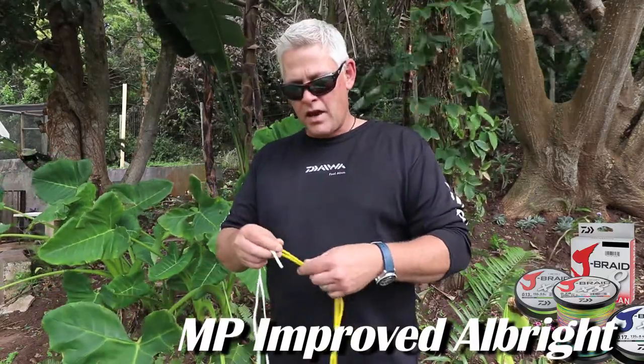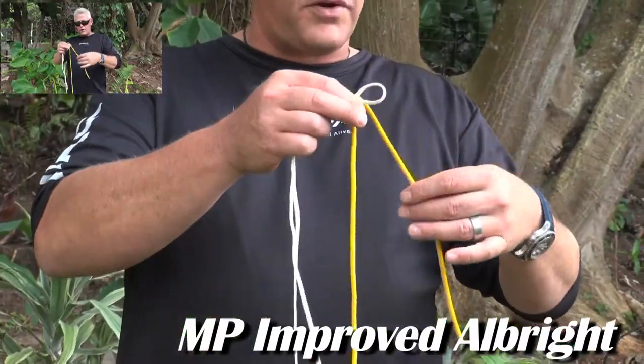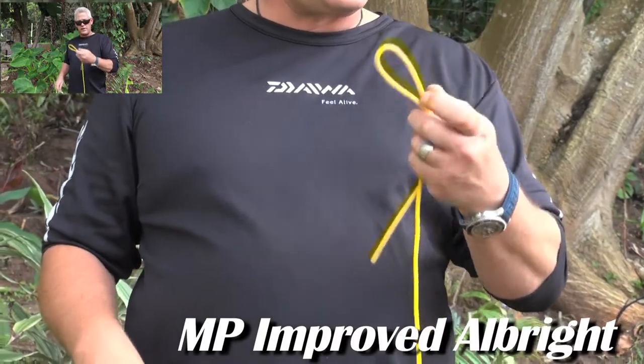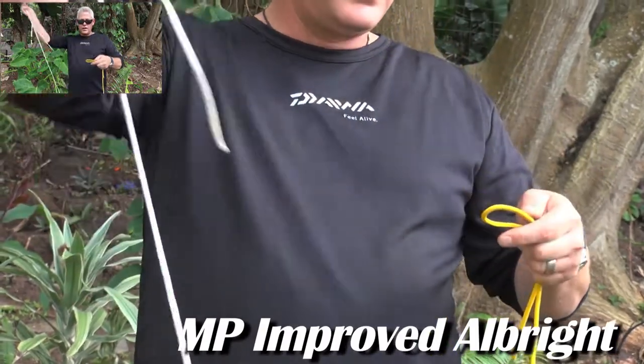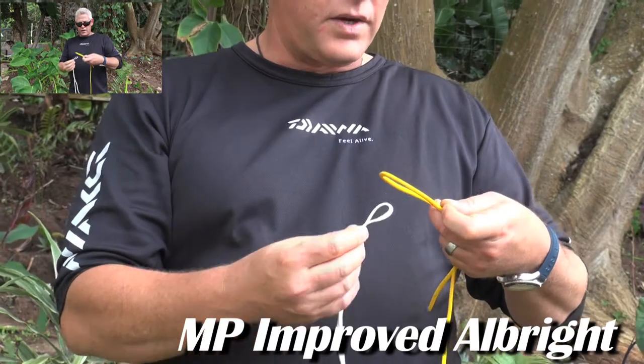Very simple: this is your leader — your fluorocarbon or monofilament leader — you'll make a loop. You won't kink it, just leave it like that. With your braid, very important, make a nice long double braid so you also form a loop, and you're going to stick it through.